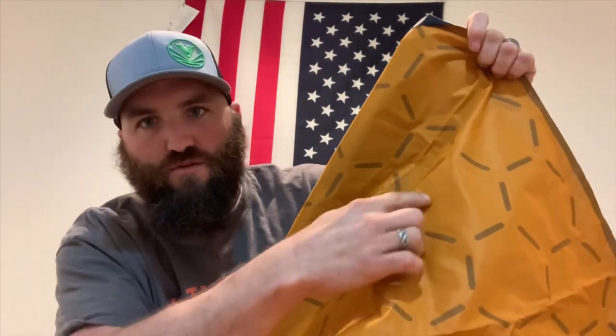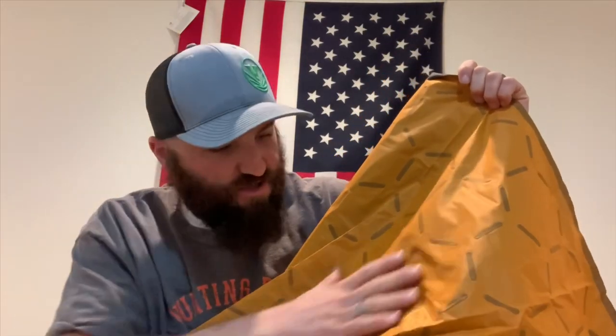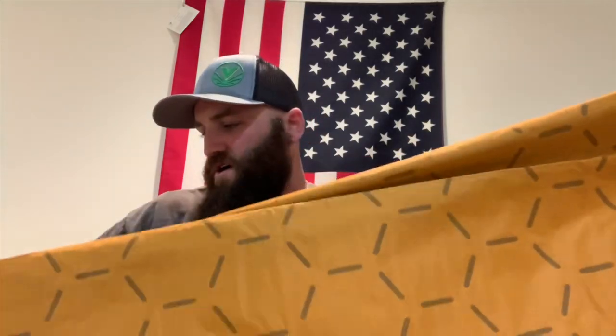When you roll it out and open it up, you can see it does have these padded sections all throughout, so you get some additional support on different terrain. I have taken this out and used it on rough surfaces and it does work very well — it keeps you off the ground and keeps the rocks from stabbing into you and different things like that.